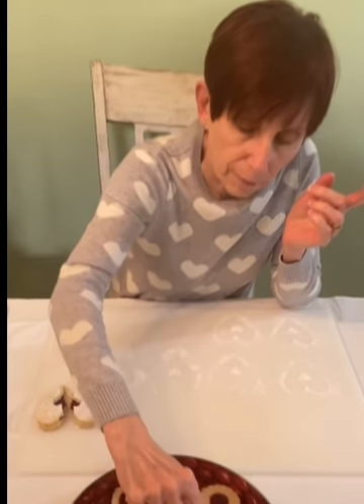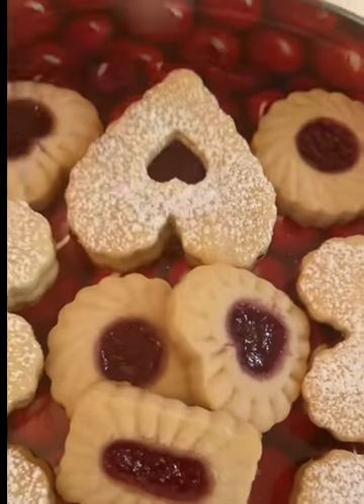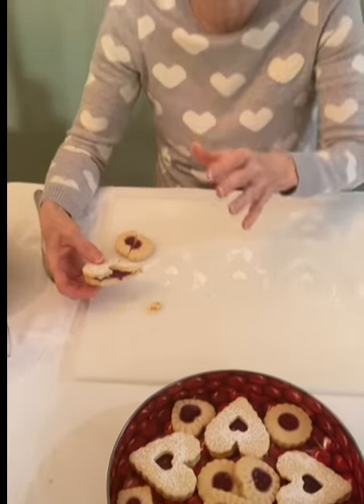Both of them came out extremely well — I'm really happy with the results. Thank you to everybody, because it's by doing Library Salad that I make myself get to this point and try new things. These were definitely on my list. On the stamp ones, the jam feathered out a little bit, so next time I'll adjust that. The traditional Linzer cookies — I can't say enough, they're so rich. Rich and I are going to do a taste test between the two — two different recipes, two different cookies.